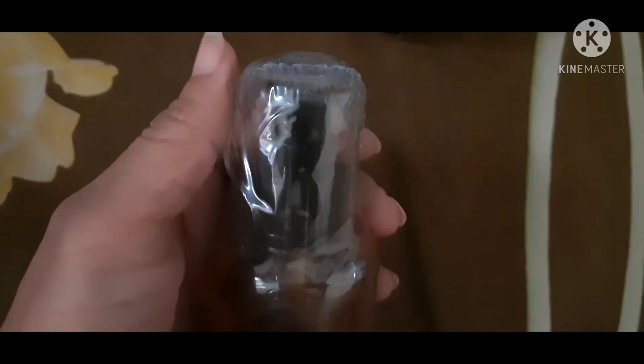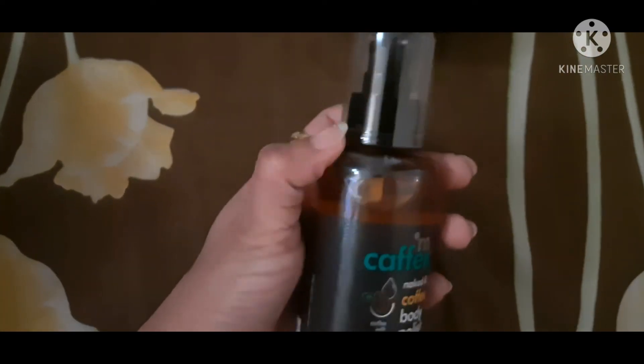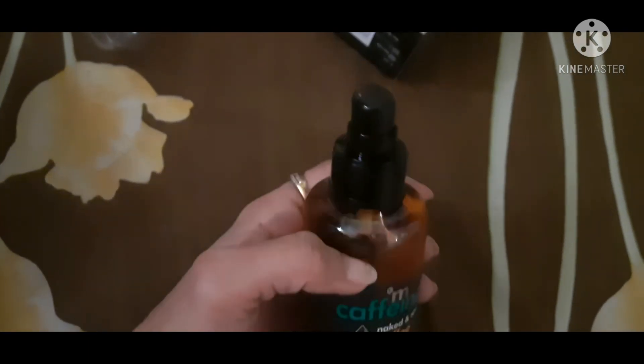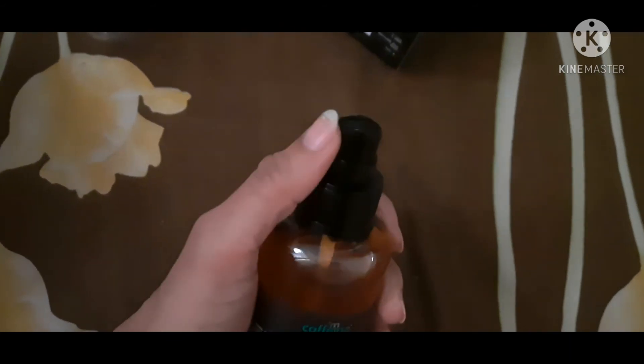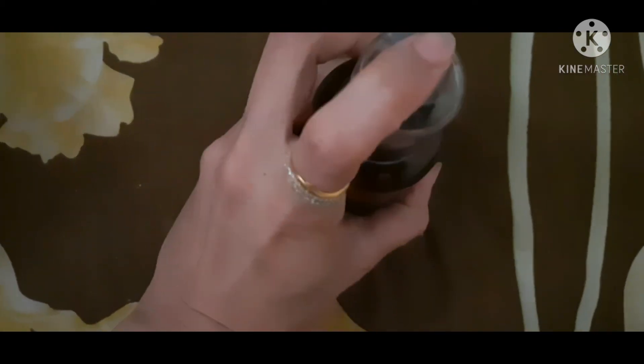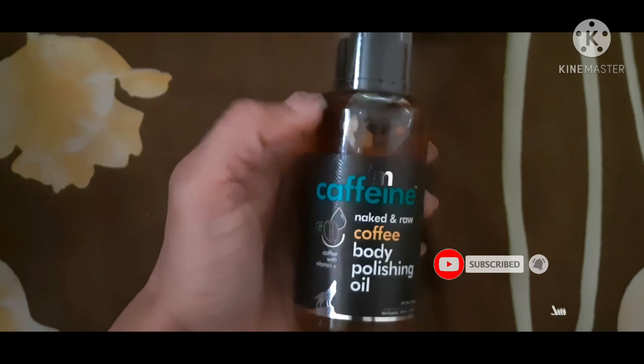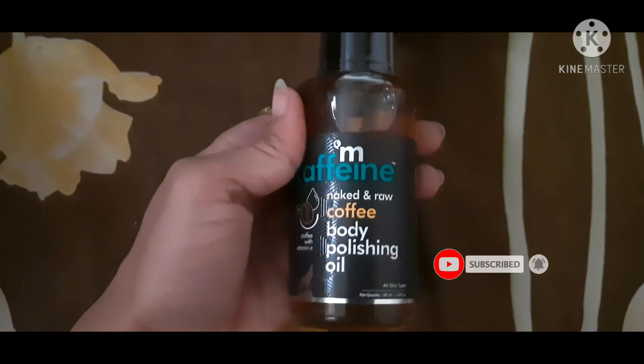Removing the outer packaging — it has a very sturdy plastic cap and it's very good pump packaging. It's very easy to dispense the product from the pump. The glass bottle is a bit risky but overall it's very good. It smells like coffee, which is very good and relaxing.